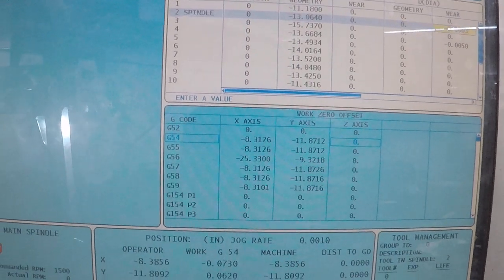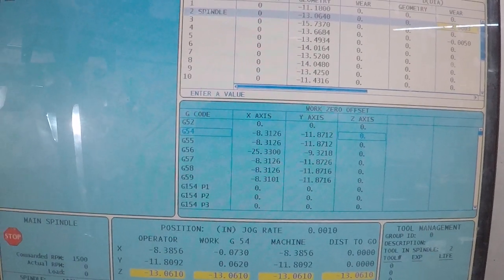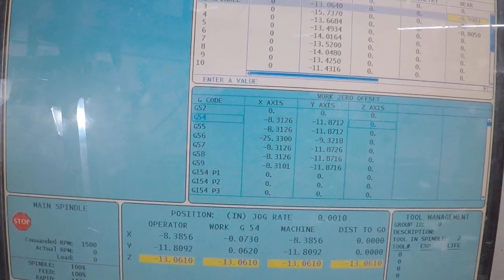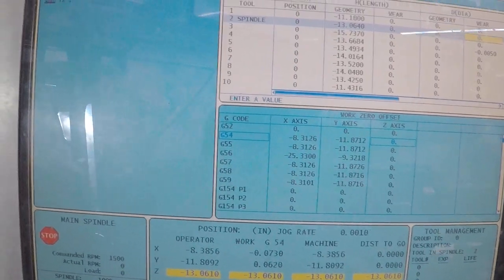While I'm here, I'm also going to go ahead and clear out the wear comp. You do that by typing in the opposite of what's in there. So in this case there's a negative, so I type in a positive to zero it out.